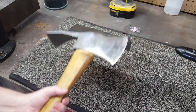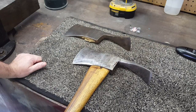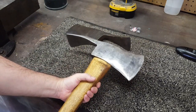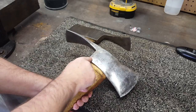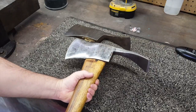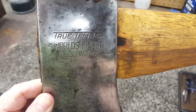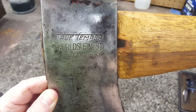Now these are some of my favorite tools because I like to do trail maintenance out on the Foothills Trail. This is my True Temper World's Finest Kelly Works Pulaski — I love this thing. It's an old forest service Pulaski. I stamped my name in it so it would never get confused with somebody else's. True Temper World's Finest Kelly Works — this is a fine Pulaski.